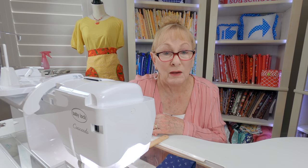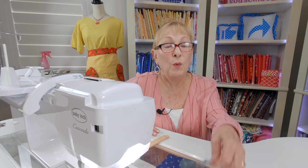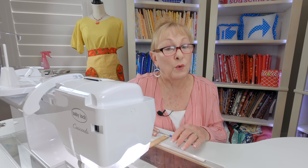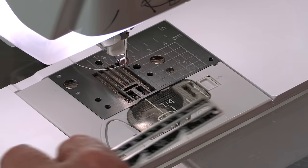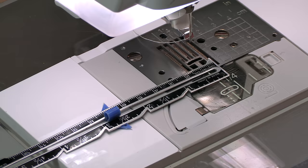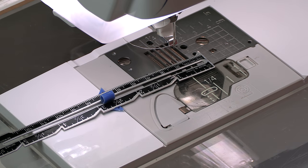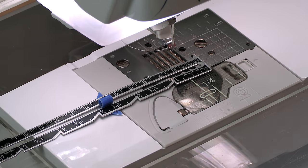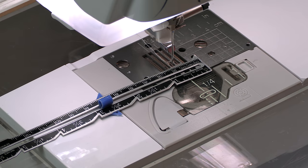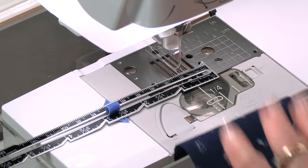Always refer to your user's manual for the correct information because my settings may be different than yours. If you want to know where a particular seam line should be or where to place the edge of your fabric, take a little sewing gauge or a small ruler. For a five-eighths inch seam, put the five-eighths inch mark on your ruler and line it up with your needle by gently lowering it. Then you can place a piece of tape out here so you just slide the fabric edge right up against it.